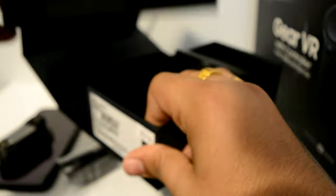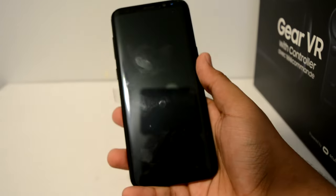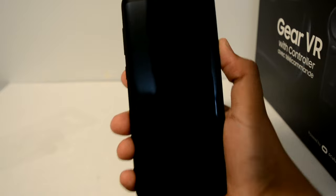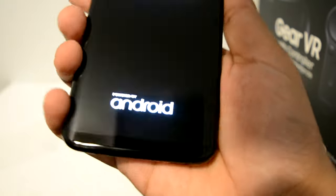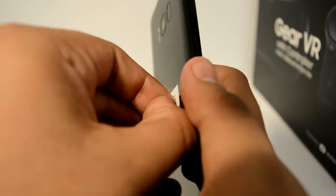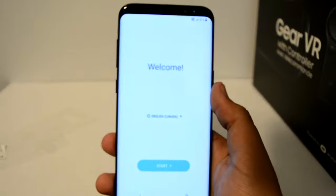So yeah, that's it. Let's keep the rest on the side and get right into the box. First lock. Powered by Android. And remove this screen protector — damn, why is it so hard? And yeah, so this is the phone. Let's keep this on the side.